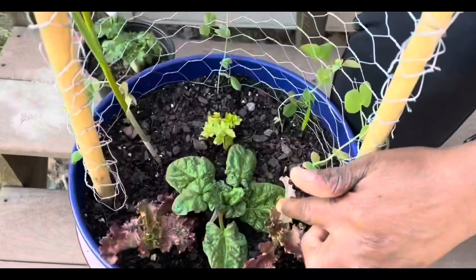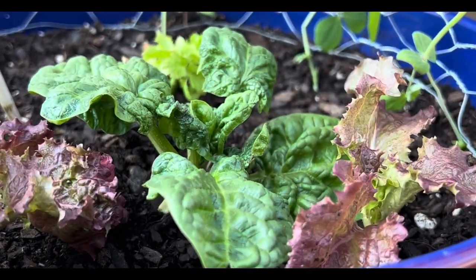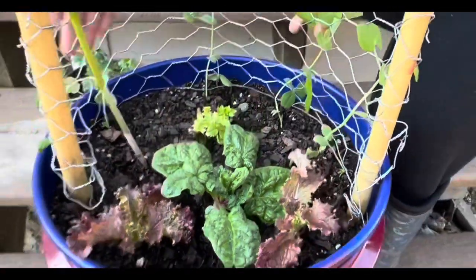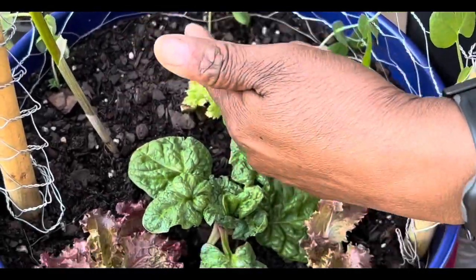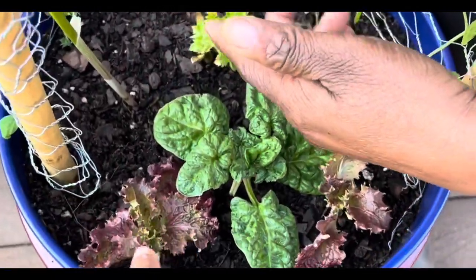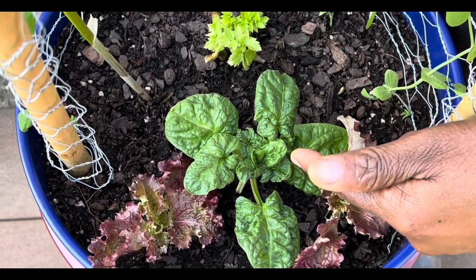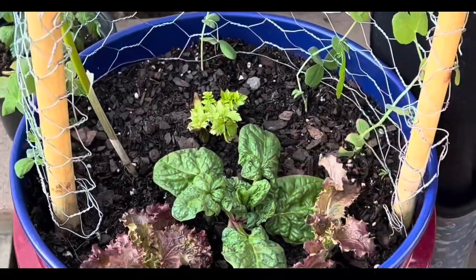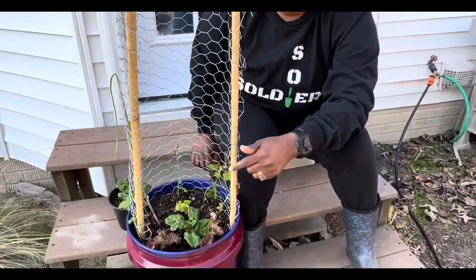The next thing I have in my bucket is some spinach. I picked the spinach and put it there in the center. I had hoped for height with the garlic and the peas, a lighter, more chartreuse green with the celery, and then the dark green of the spinach. I've also planned backups for the spinach too.